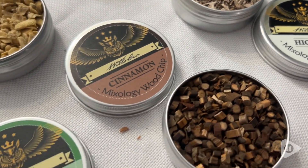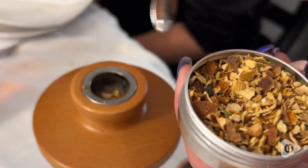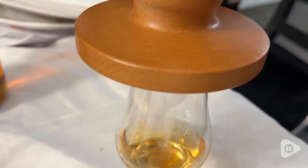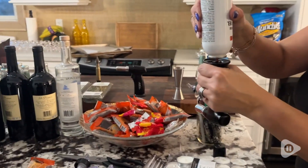This kit comes with six different wood chip flavors. All the instructions are included with the kit and it's just so easy to use. The only thing the smoker kit does not come with is the butane.